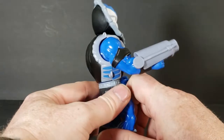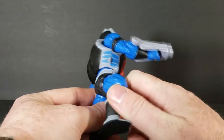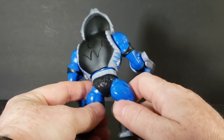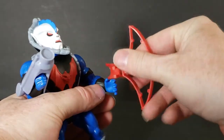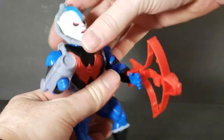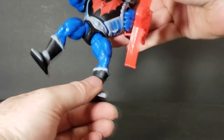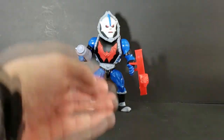His head can turn a little bit side to side. It does look like his armor is able to come off, but I wouldn't attempt it because it looks like the brackets that hold it in place could easily break if you try to take it apart. This leg is a little bit loose, so I'm going to have to be careful with that.